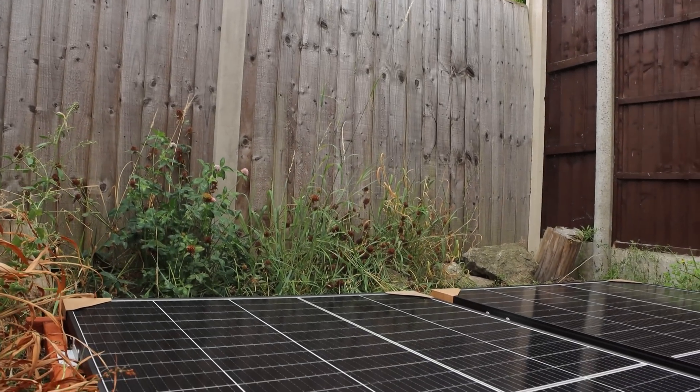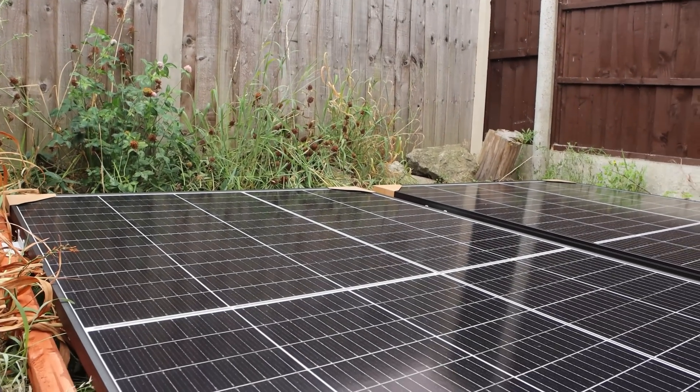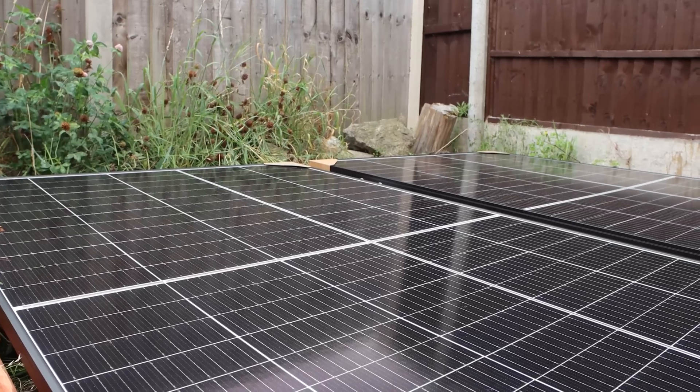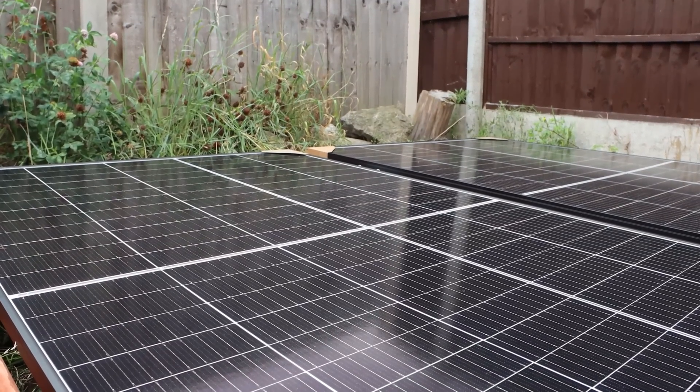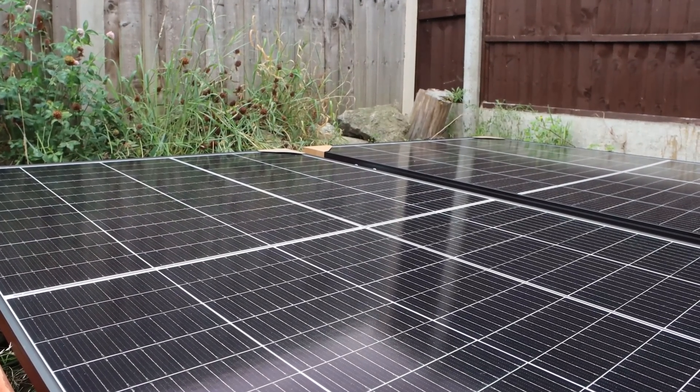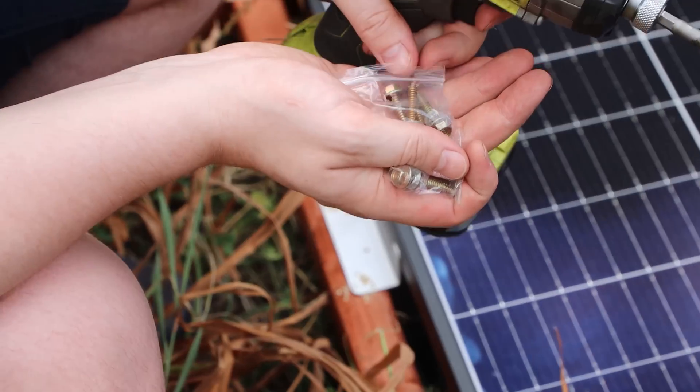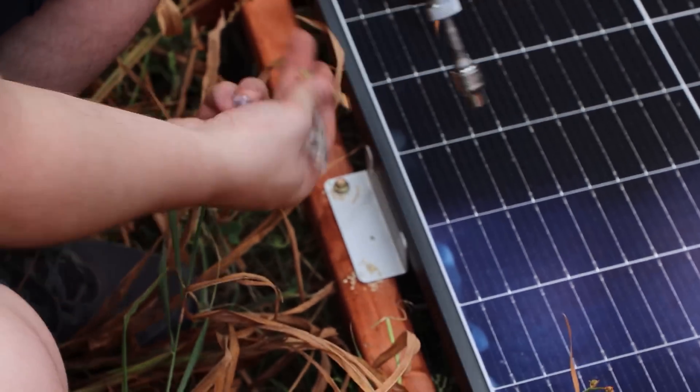We got both of the panels down and then it was time to actually mount them. They do come with effectively self-tapping screws — they have small flats on the front to act like a drill bit. But again I like to pre-drill everything to definitely avoid splitting any of the wood, so I pre-drilled all of the holes and then got to mounting them.